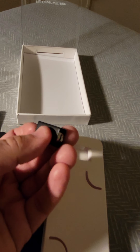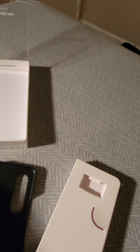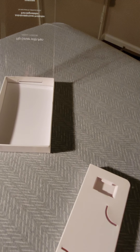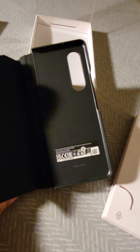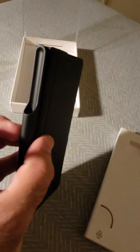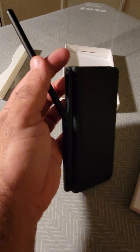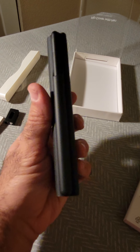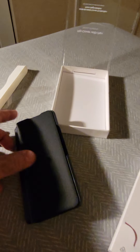Okay, this is the cover — it's really nice material. Let me smell it — it's really nice! This one is made in Korea. And this is the place here to put your S Pen. I didn't get the phone yet, but I think I will get it in about a week or so.